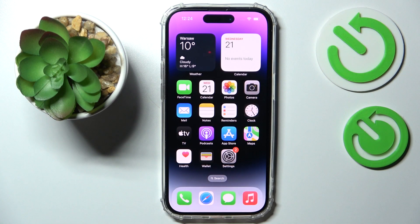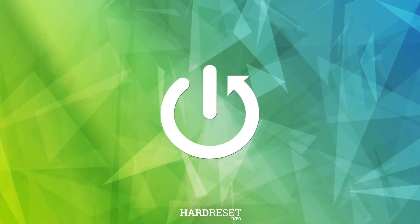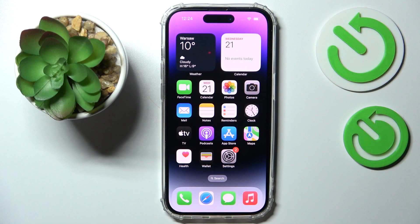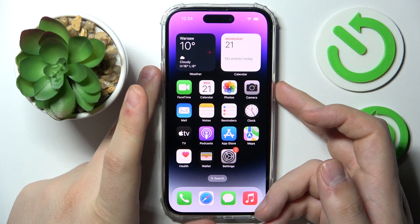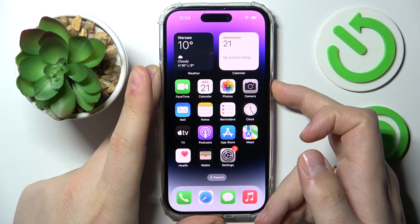Today we would like to demonstrate how you can restart your iPhone 14 series device. First of all, you need to simultaneously press the side power key and volume up button, just like so.